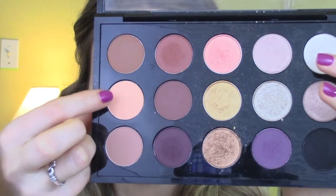I hope you guys enjoy the tutorial. As usual, I am just priming my eyes — I use the MAC Prep and Prime for Eye in medium. This is just going to make sure all of our shadow stays in place today and will cover up any veins or anything like that.